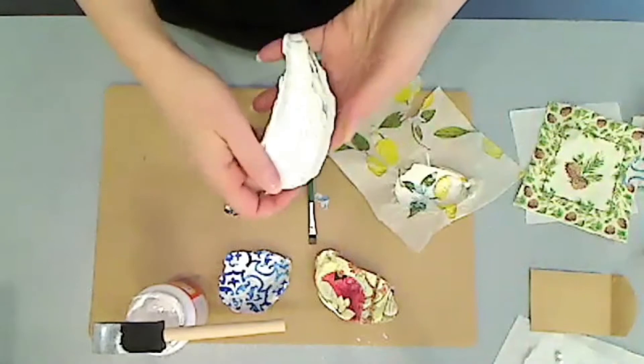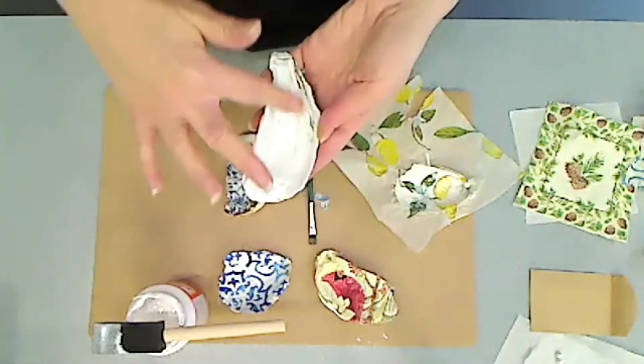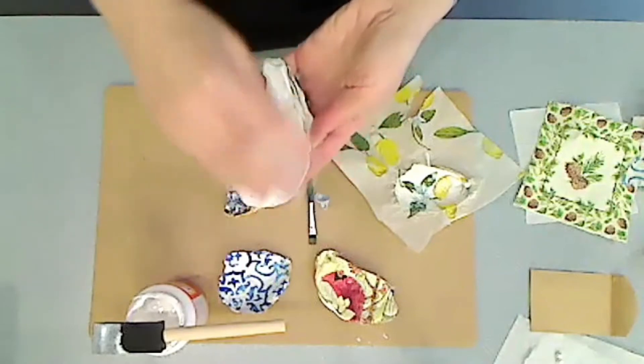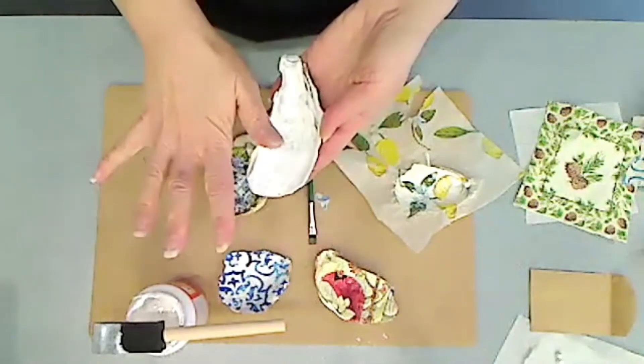This is a finished oyster shell which was spray painted white, because the oyster shell itself has a lot of markings, so we wanted to start with a nice white finish. You spray it and let it dry.